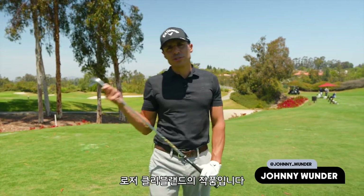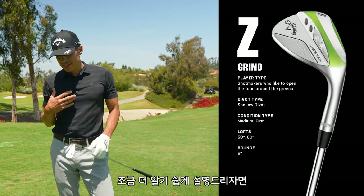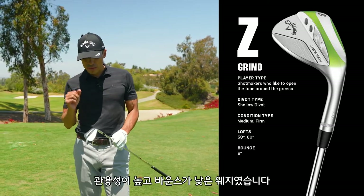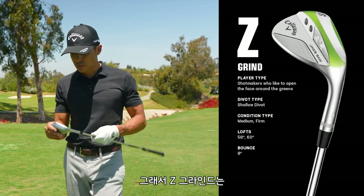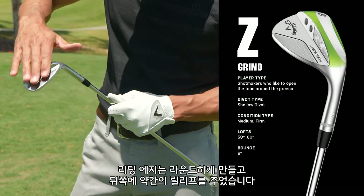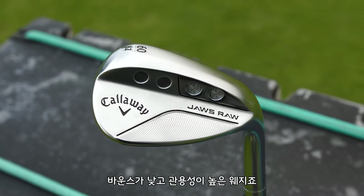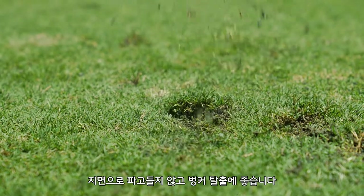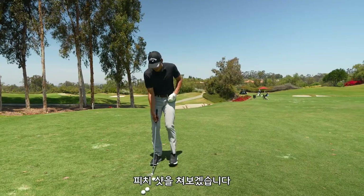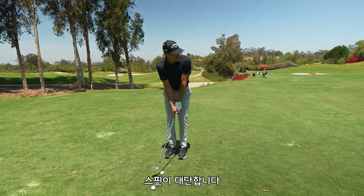The Z grind, which is the new grind — this is Roger Cleveland's baby. The best way for me to explain this: last year we had the W grind. The low bounce W grind was a grind that Roger loves — a forgiving low bounce wedge. What he did to this one was give you a lot of camber on the leading edge with a little relief in the back. It's just a really good low bounce forgiving wedge, and it spins like crazy.